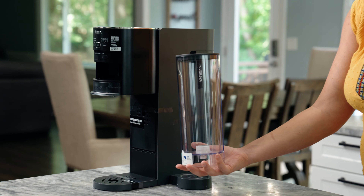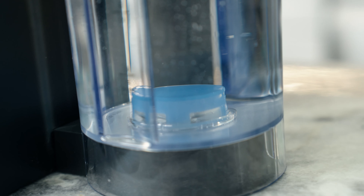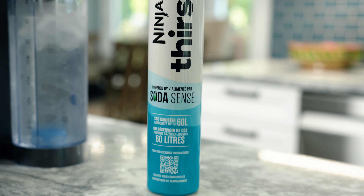A removable 48-ounce water reservoir with a cold water indicator that lets you know when it's carbonation cold, and the Ninja Thirsty 60-liter CO2 canister. Our canisters are specially designed for the Ninja Thirsty, so we recommend using only Ninja canisters.